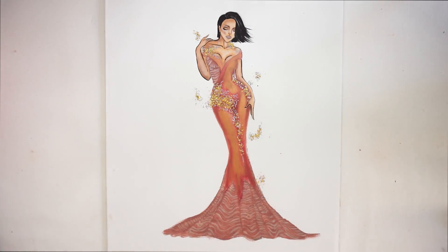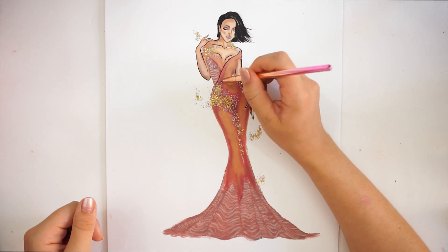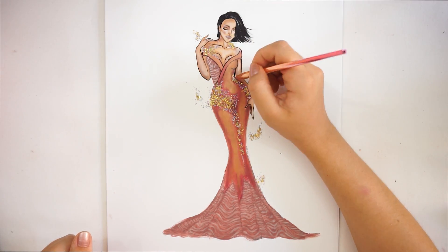To create more contrast on the dress, I'm going to use my eyeliner and eyeliner pencil and just create sharp lines.